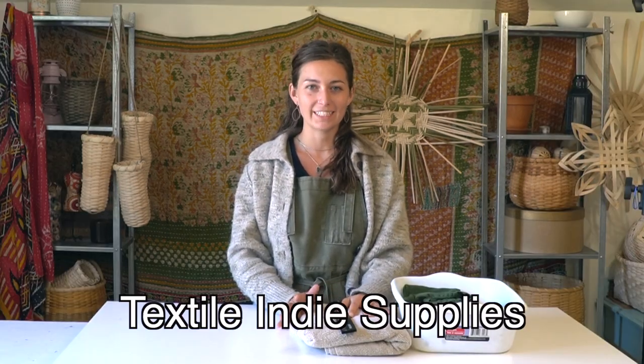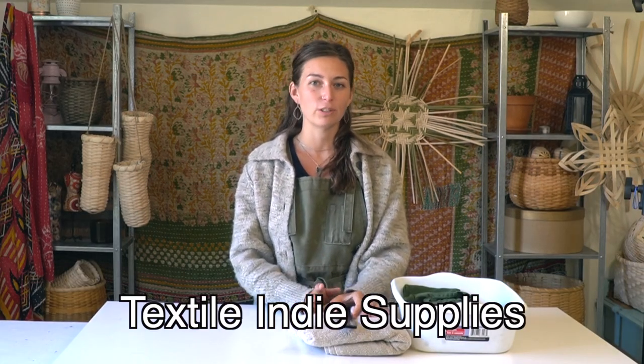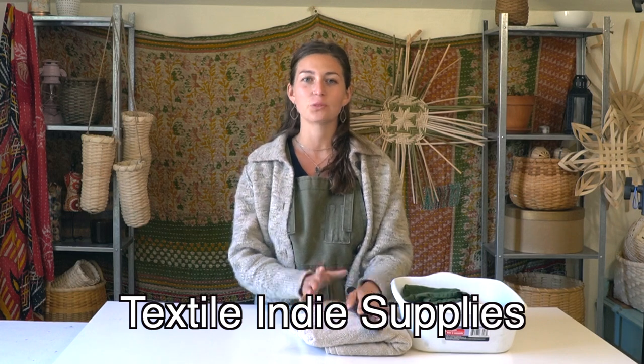On my Etsy shop, Textile Indie Supplies, I have a number of these different tools available as well as tool kits with the basic tool essentials. If you're interested, you can check the description below for links to those tools as well as my resource page on my website textileindie.com with all the resources I use for basket weaving tools and materials.